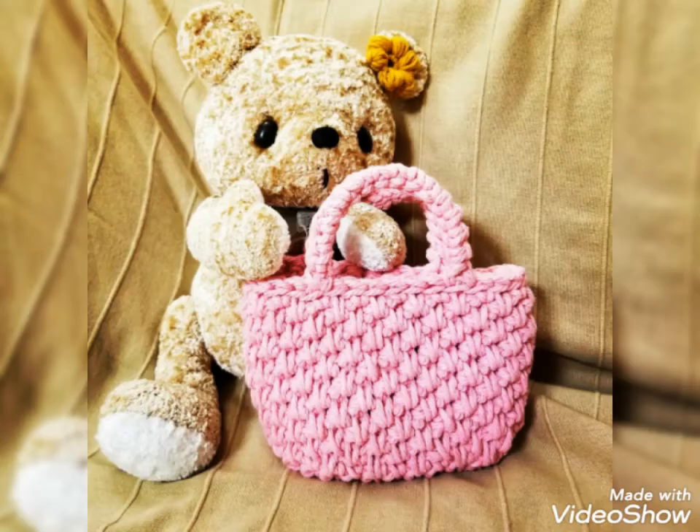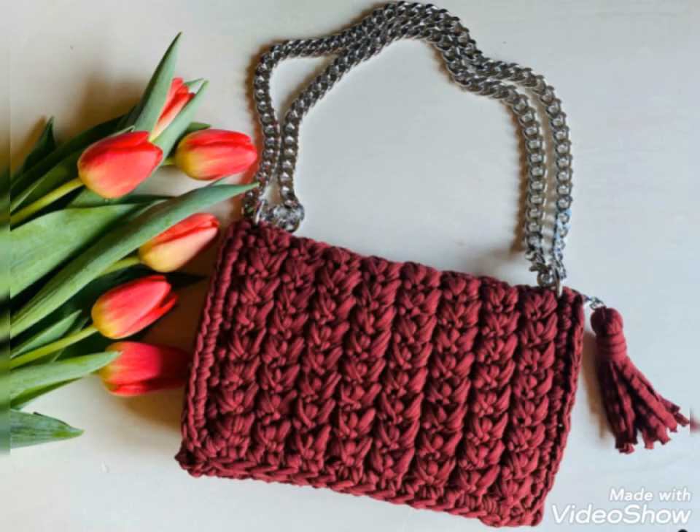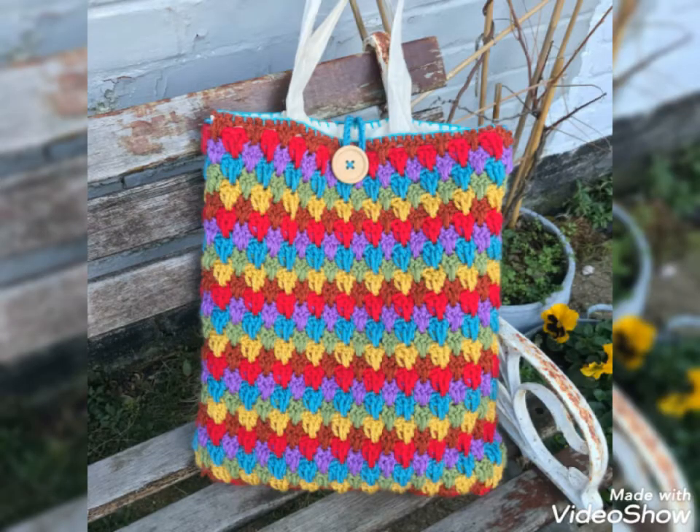So viewers, you know all my videos are related to crochet. There are different kinds of crochet I use in all my videos. So keep watching my videos and stay connected with me.